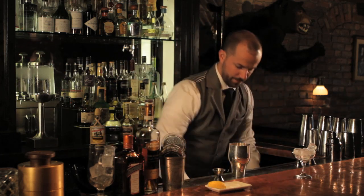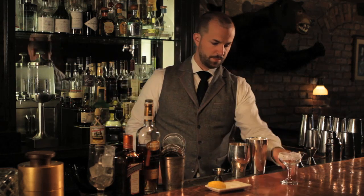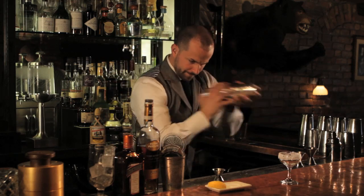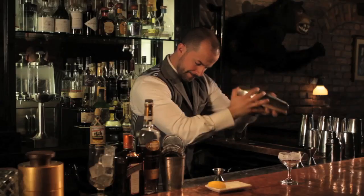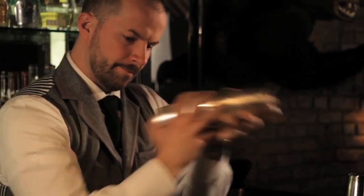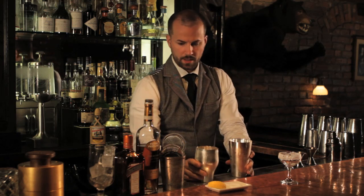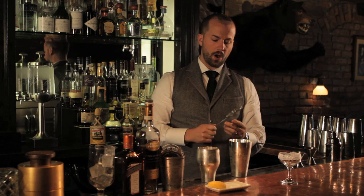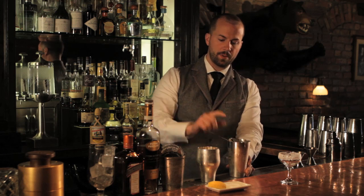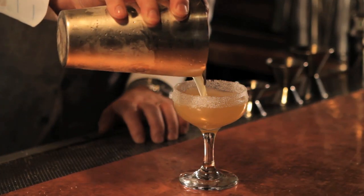Now I'm going to add ice to my shaker and prepare my glass. Give it a good shake. We're going to use a Hawthorne strainer — this is a beautiful German Hawthorne strainer and it fits perfectly over my Parisian shaker. I'm going to strain that into my sugar-rimmed glass.